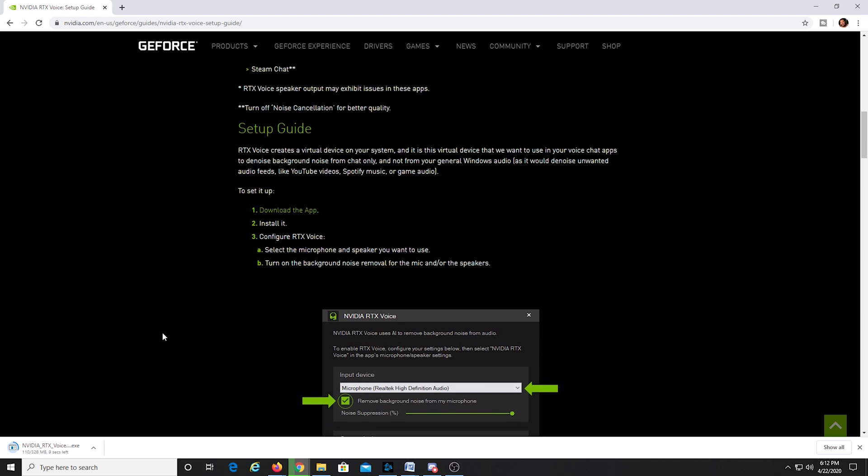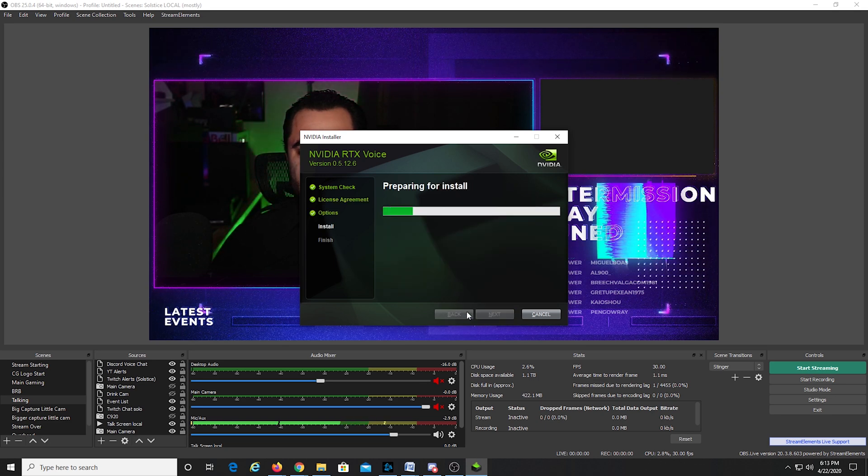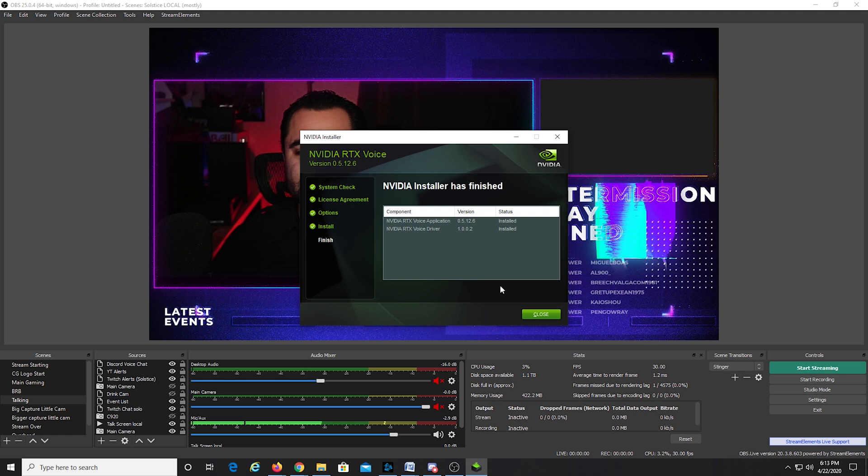Wait for your download to complete. As you can see, the instructions are pretty simple here — you configure RTX Voice, select the microphone and speaker you want to use, and then turn on the background noise removal for the mic and/or speakers. Go ahead and agree and continue, installation progress completes pretty quickly. It's about to launch right now and then we'll go into testing it.